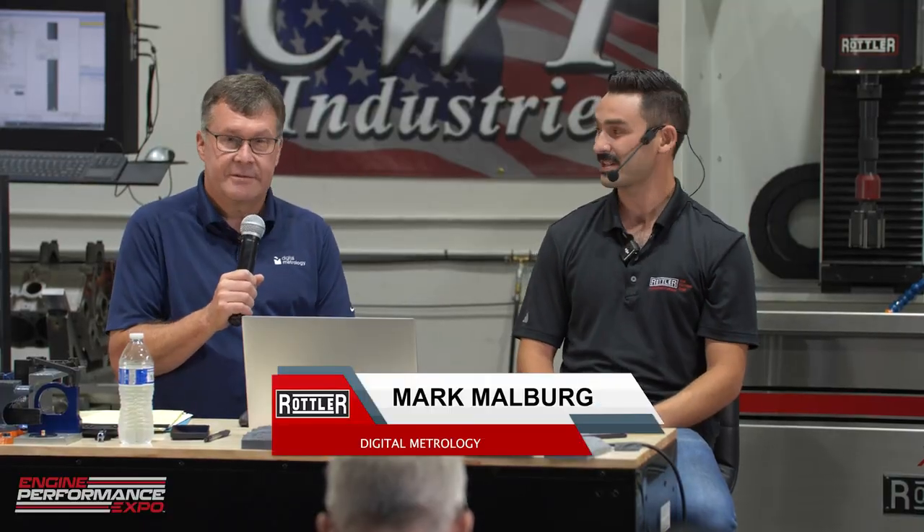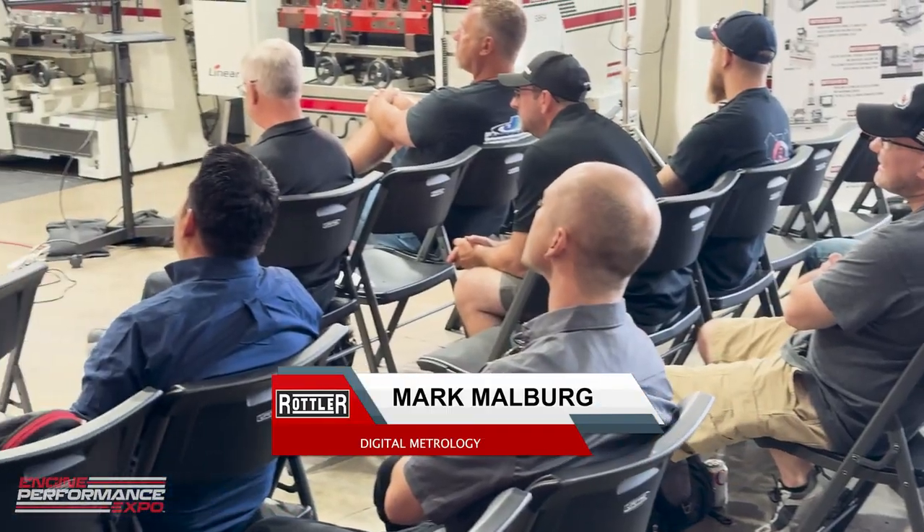I've got my dear friend from Digital Metrology, Mark Malbert. Through the 1990s, literally any surface on an engine was under my umbrella. You also bring a lot of background and experience in all things measurement and metrology. The cool thing is I can help someone start to explore what really matters.